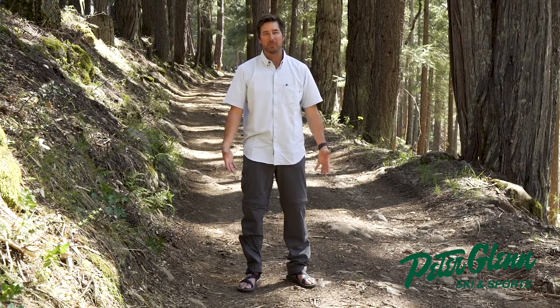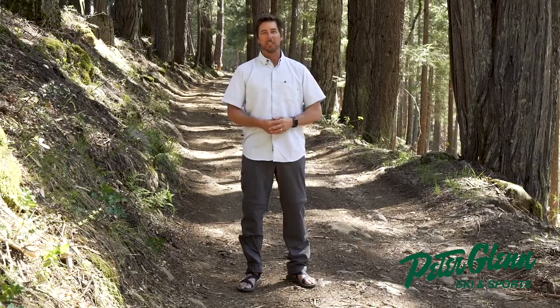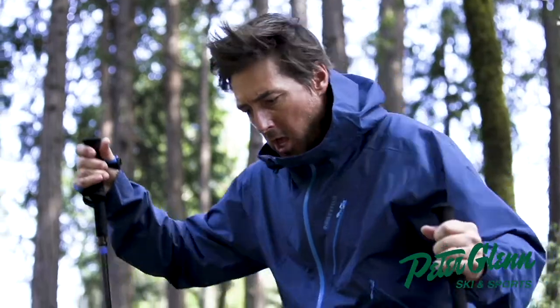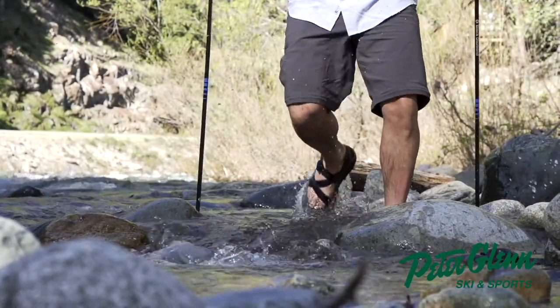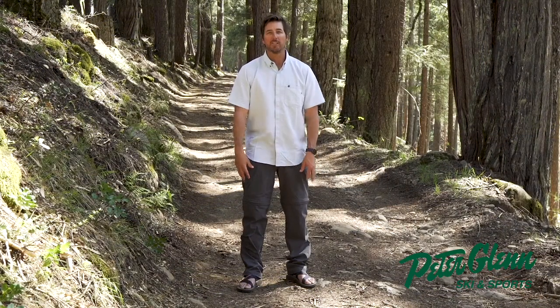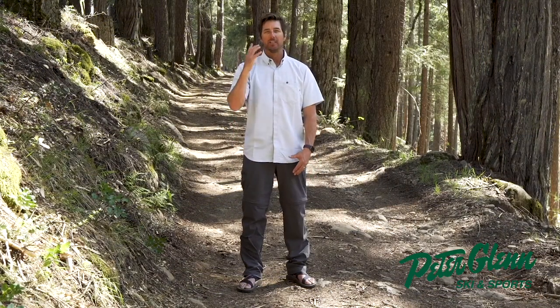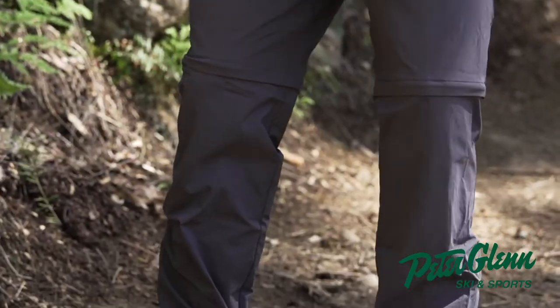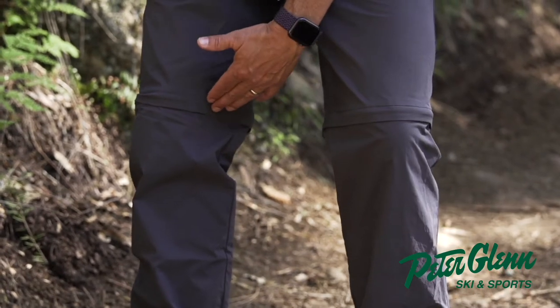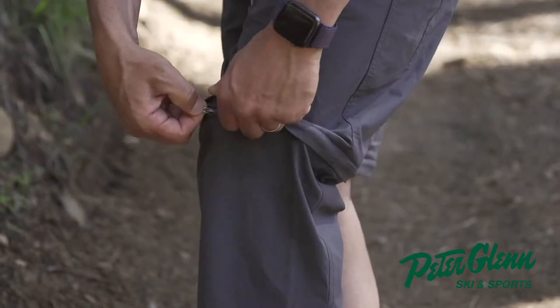Feet are out of the ski boots, hiking around, really enjoying myself. But doing my job, testing gear for all you folks at Peter Glenn's Ski & Sports — all the people who are going to get out there and get after it this summer. This is the Marmot Transcend convertible pant. Convertible means you can actually zip off the lower part of the pant and it creates a 10-inch inseam short. Pretty trick.